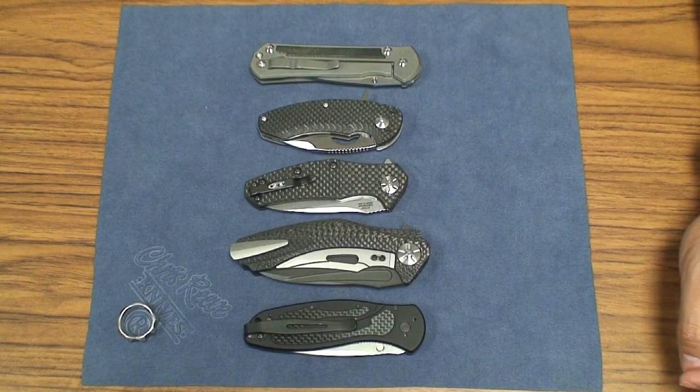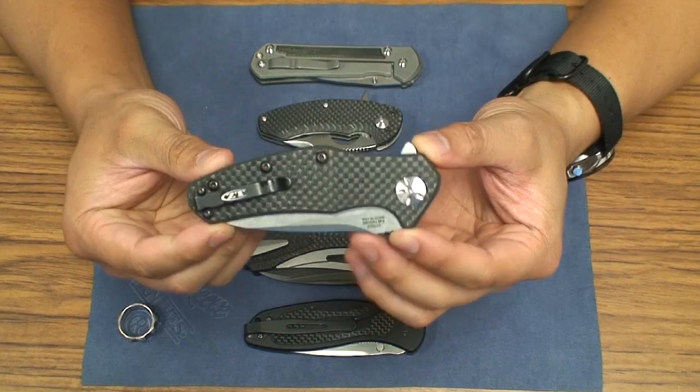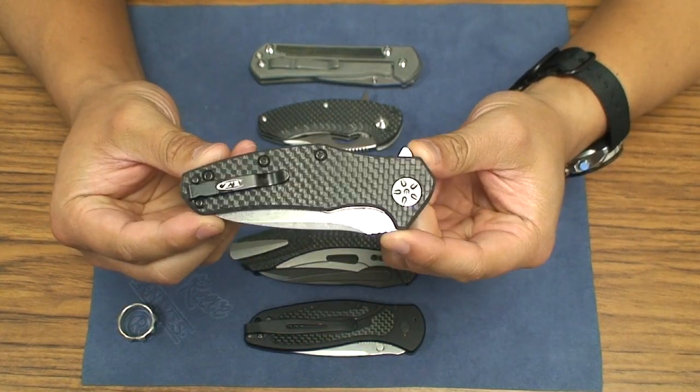What's going on YouTube? Got another knife review here for you. Today we're going to be looking at the Zero Tolerance 0770 CF version.